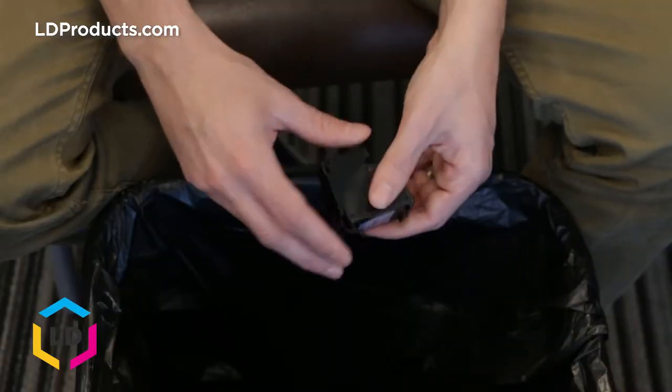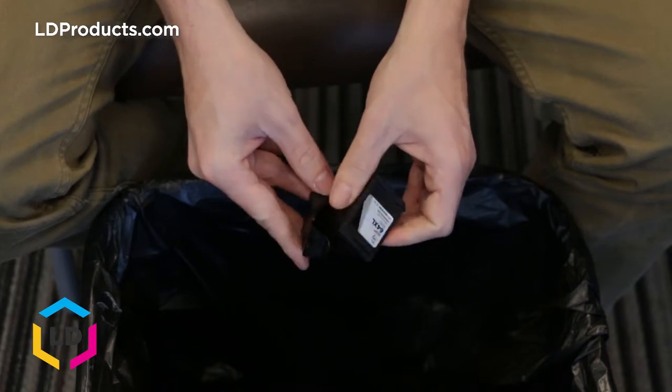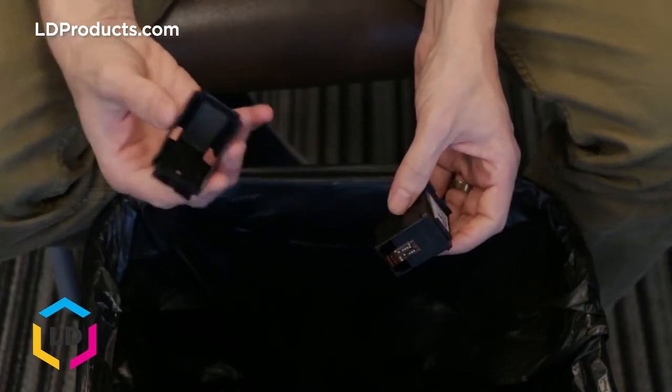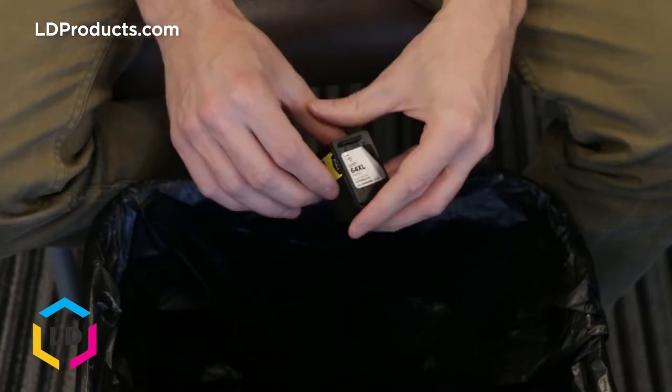First, we're just going to take off the black clip that's surrounding the cartridge — it should just snap off like that. This is just a protective clip for when the cartridge is in transit. You can go ahead and dispose of that.